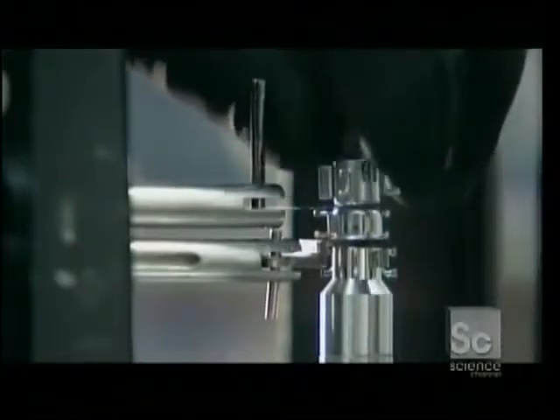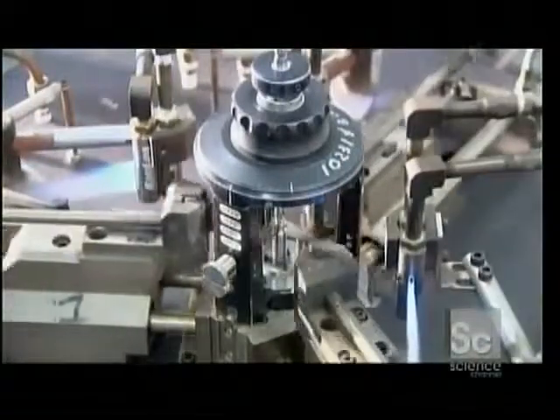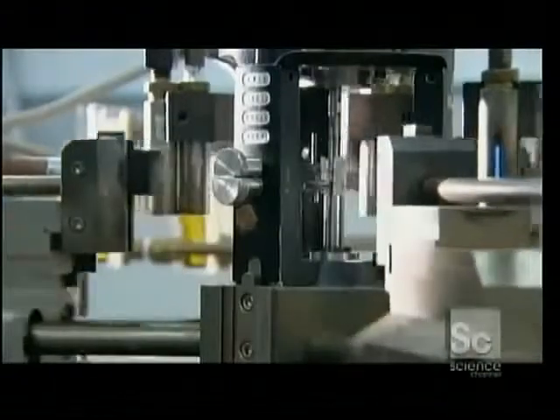Workers stack the grip cups that focus the electrons on the screen. Then, using beading glass, they align and fuse them into position. Robots heat and affix the beading glass to assemble the electron gun components. Then the gun is cooled with pressurized air.